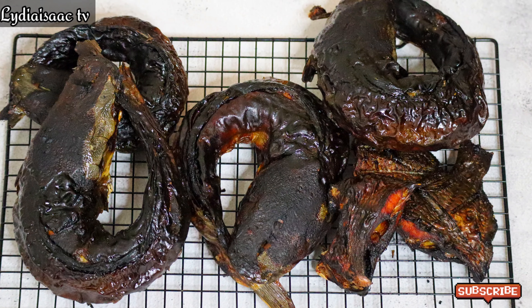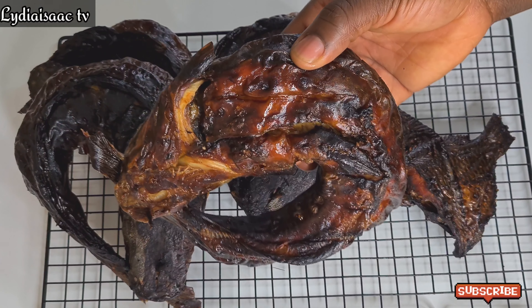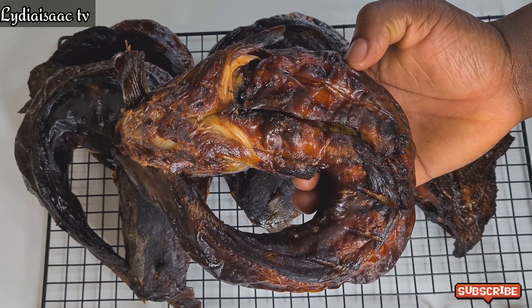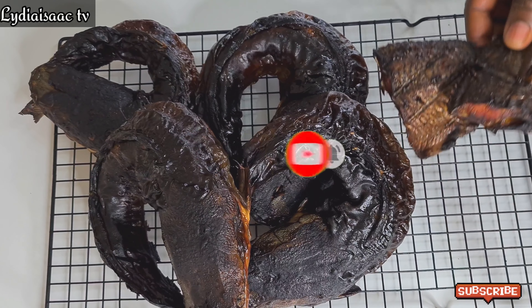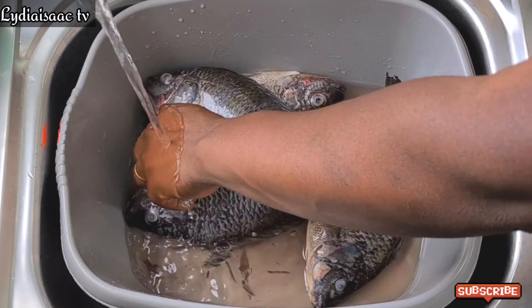Hey lovies, welcome back to another video. On today's video I'm going to be sharing with you how to smoke your catfish and tilapia fish in your oven to get that smoky effect and to come out very dry. If you're interested, stay tuned — let me take you through the process of smoking your fish right in your house.